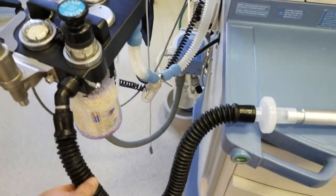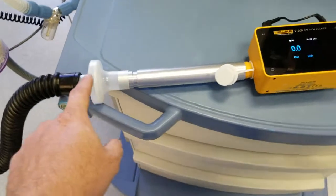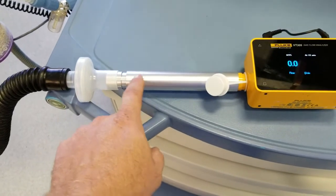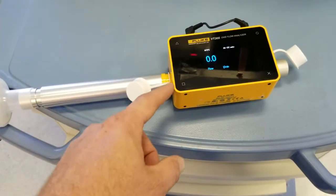I have hooked a hose from the inspiratory valve across through the filter. You always want to make sure you use the filter to keep any dust or particulate out. This is the VT305 and the expansion tube, which will let the air expand out and won't give a direct shot across the sensors.